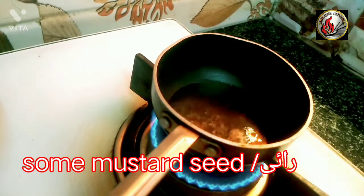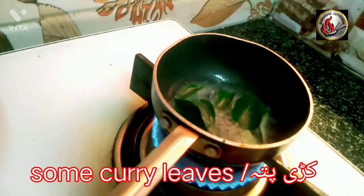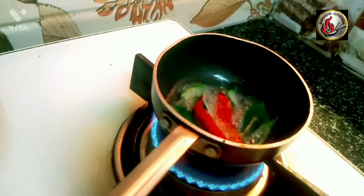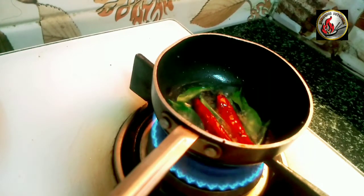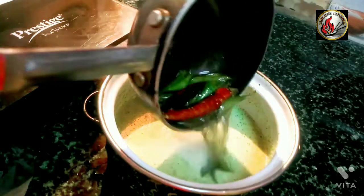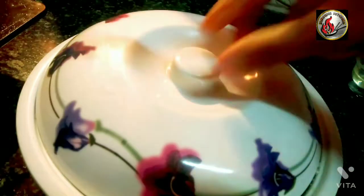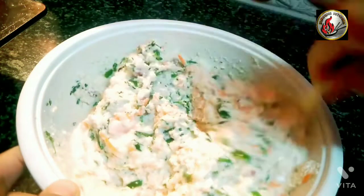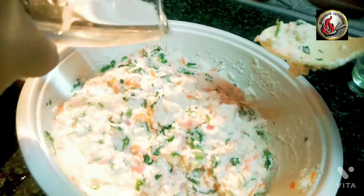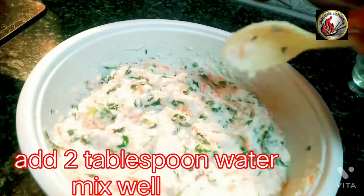Add some mustard seeds and some curry leaves. Add dry red chili, then add on to the chutney. Add 2 tablespoon water and mix well.